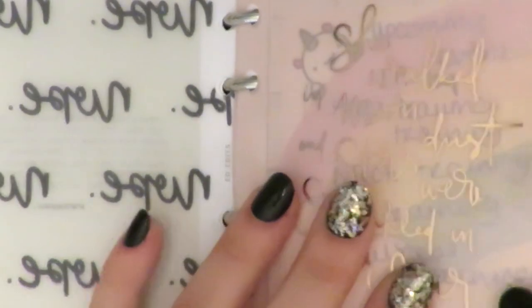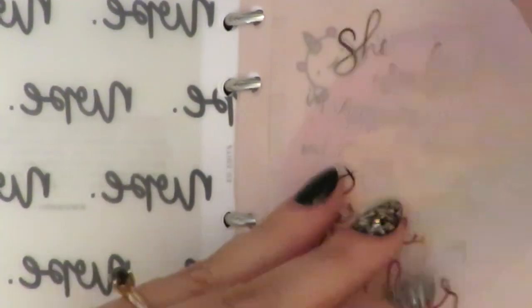I'm very relaxed with inserts and dividers and tabs — I'll mix and match; I don't care if they all match or line up perfectly. This is the first divider of its kind, and I just put a rose gold foiled quote from the Happy Planner sticker books. This part is my monthly.